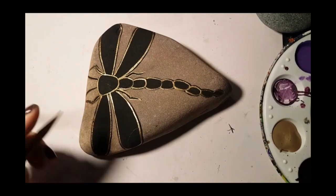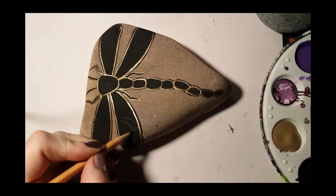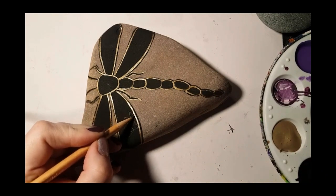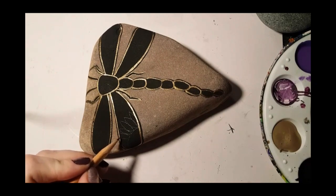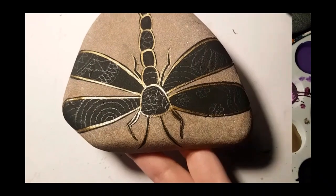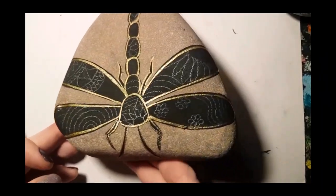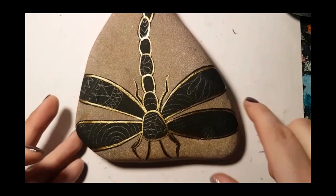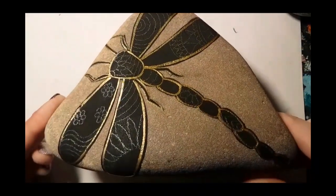Welcome back to part two of the Zentangle Dragonfly. Once your gold is outlined, start using your pencil to draw in whatever designs you want inside your dragonfly. Once you've drawn it all on with pencil, I'm going to skip past all of my drawing with pencil so that it doesn't bore you — you'll be able to see it better with the gold anyway.